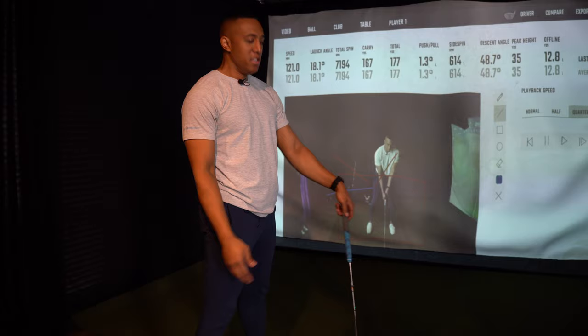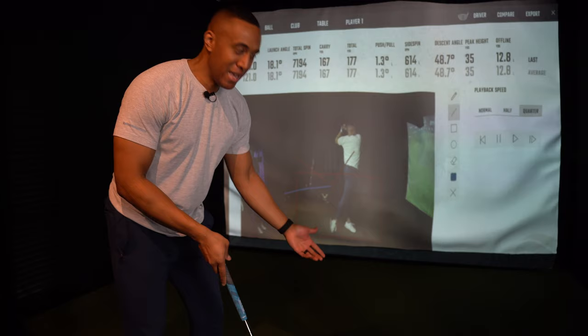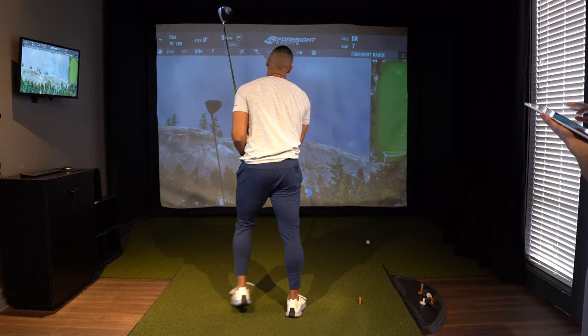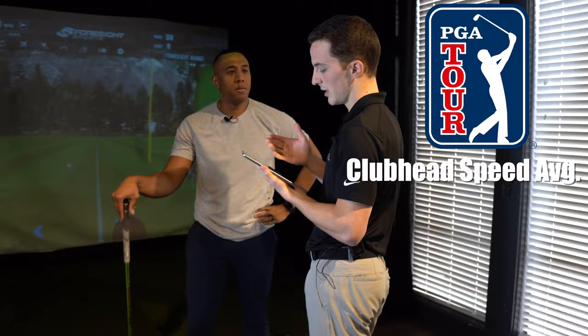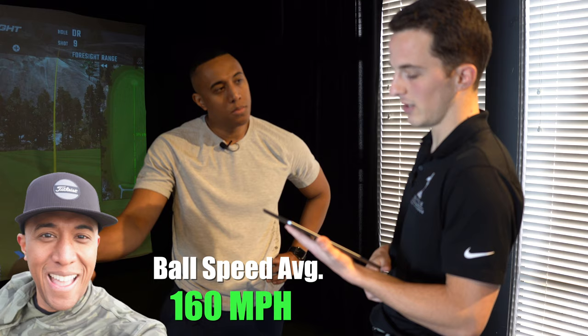The driver is the one we really need to work on. Average PGA Tour club head speed is around 113 and ball speed is 164. Even though we don't care where the ball went, the best numbers I had were a 160 ball speed on the driver and a 123 club head speed. So we're there in the numbers — we just gotta hit it straight.